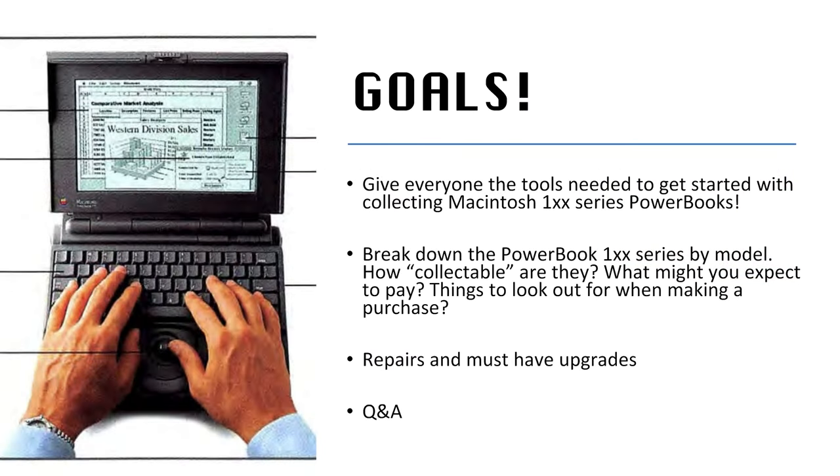We're here today and we're going to talk to you about 100 series PowerBooks, collecting Macintosh PowerBook computers, and how it's for everyone. Our goals for today are to give everybody the tools they need to get started with collecting Macintosh 100 series PowerBooks, to break down that 100 PowerBook series by model, talk about how collectible they are, what you might expect to pay, and things to look for when making a purchase. At the tail end we're going to talk about repairs, must-have upgrades, and then we'll do a Q&A.